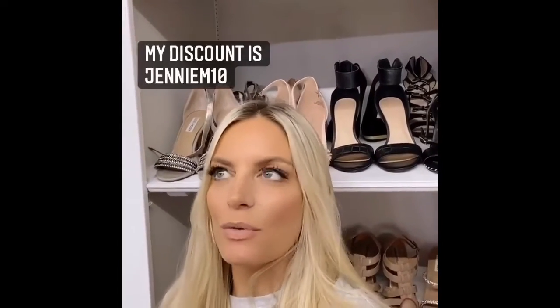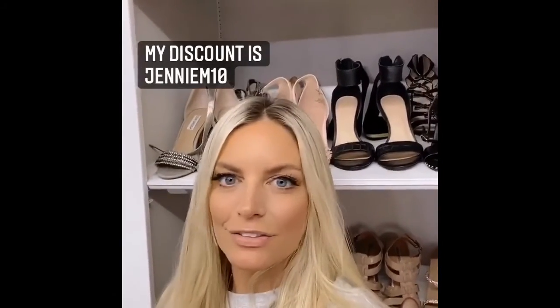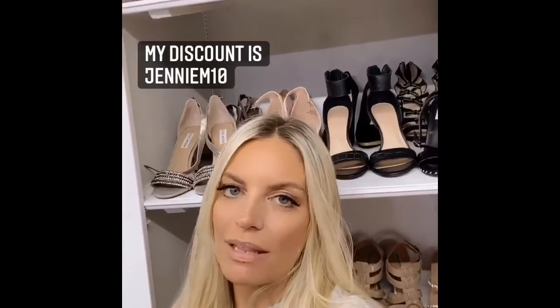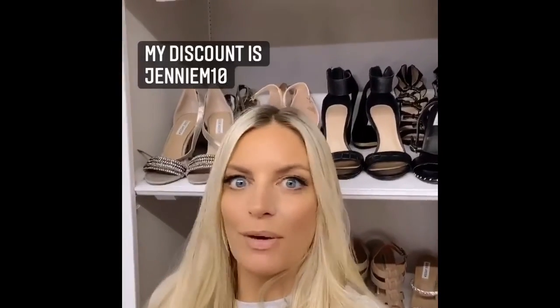I'm just going to do the other lash, but I wanted to show you guys up close what they look like. They just look really natural and it doesn't feel hard. You know how most false lashes feel really heavy? These don't — I don't feel that at all. So I just did the other lid, and you just want to go as close to the lid as you possibly can, right across with two coats. This was so easy and it's such a great idea — who would have ever thought of a magnetic lash? I'm just going to leave the discount code for you right here. I hope you guys love them — share with me and let me know what you think!